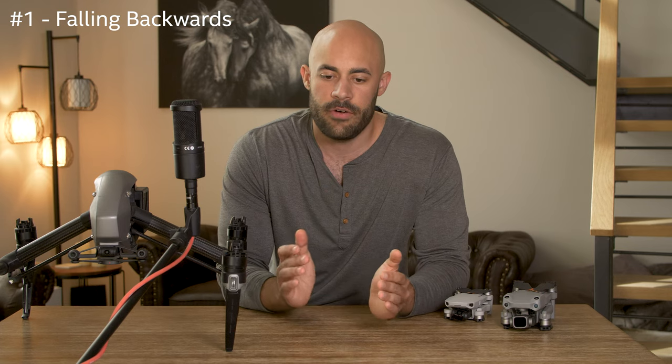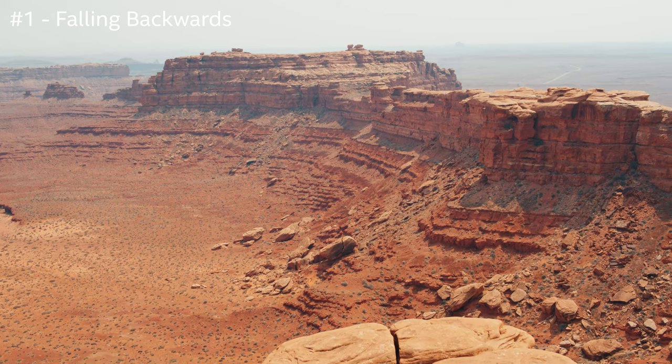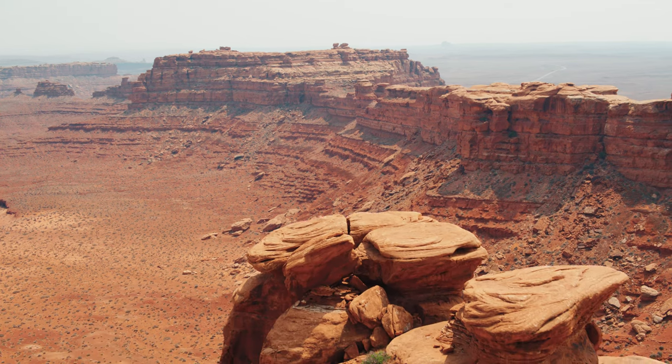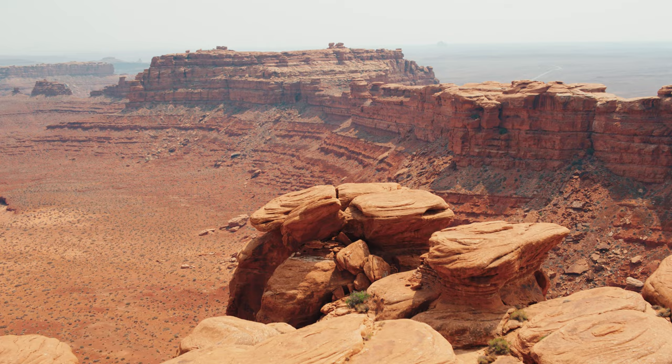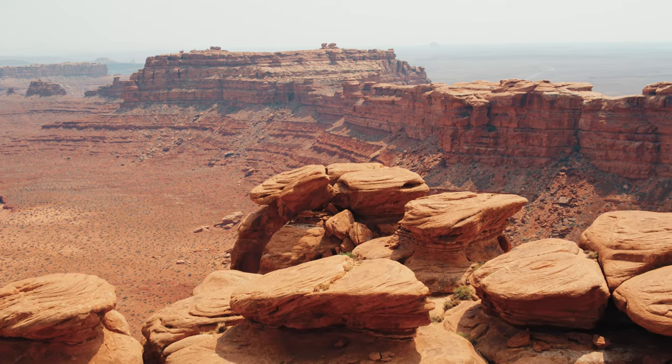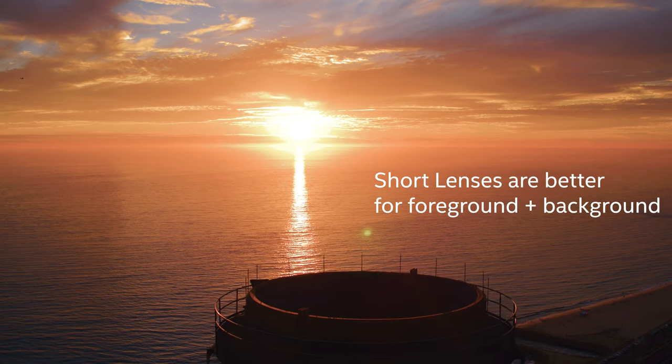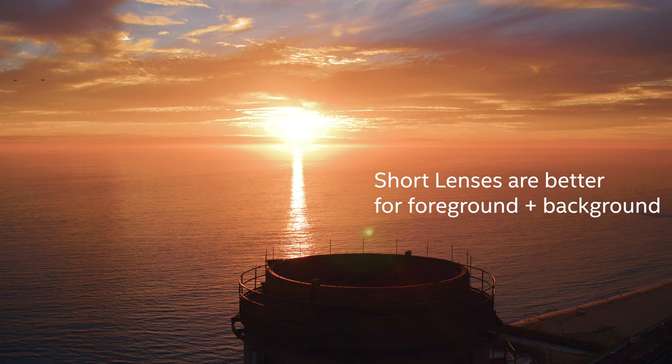The shot I always seem to be going for is falling backwards to reveal something in the foreground. These drones have short lenses and it's a lot easier to work with them to show off the foreground and the background at the same time. This gives you a little bit of movement and there are two things to look at — the background and something being revealed while you're flying. Just work with these short lenses. Don't fly to 399 feet and just shoot earth.